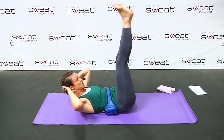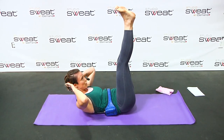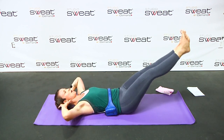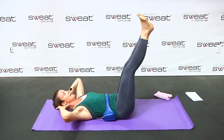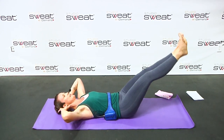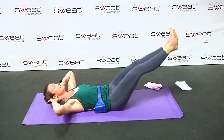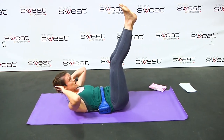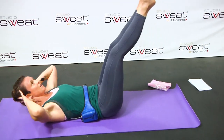We're going to do a vertical leg crunch. Slowly drop, lift up. Vertical crunch and drop. Nice and slow, lift, curl, and slowly lower. If you can, take your legs all the way to the ground. Go wherever it's available to you where your lower back is not coming off the ground.